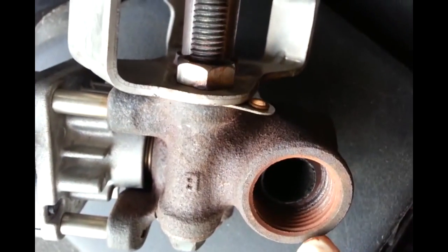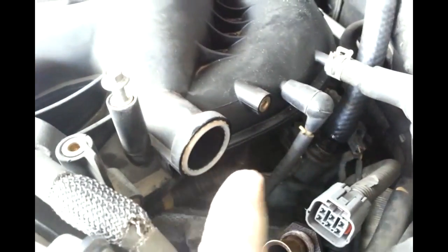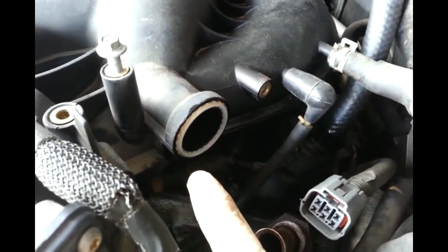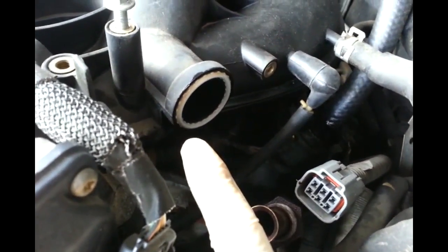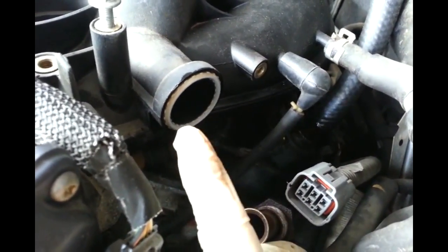This right here is what the anti-seize is for. I put a little bit in there and I'm going to put it back together. But one thing - if you guys ever do this, just make sure this right here, this is the gasket. I didn't prepare for this, I didn't buy a new one, but the gasket still looks in good condition. If you guys do it, just make sure you get a new gasket.